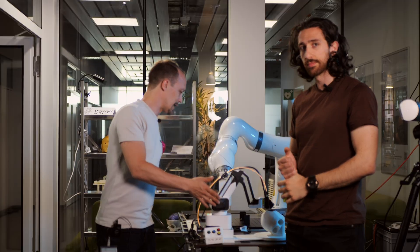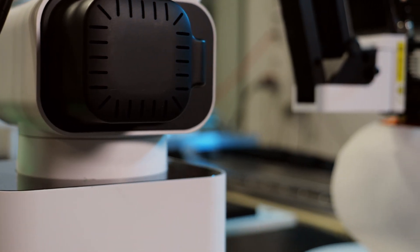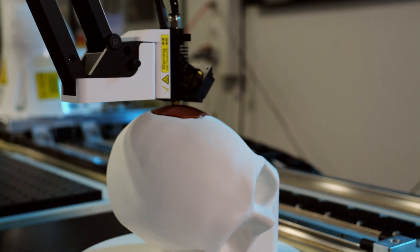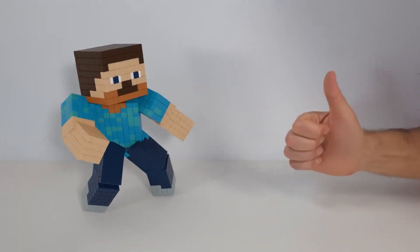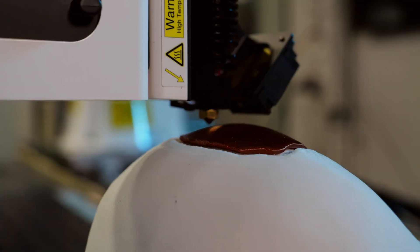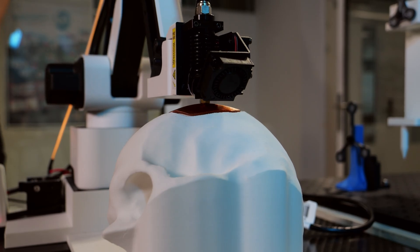So you brought a little mock-up setup for us. Yes, indeed. This is a demonstration setup of the project, to showcase one of the challenges of 3D printing in a patient. For example, if we want to print a skull implant, the skull is not flat — fortunately. It's very round and adapts to the shape of our brain. Because of that, we really want to print something that follows the natural contour and shape of the skull.